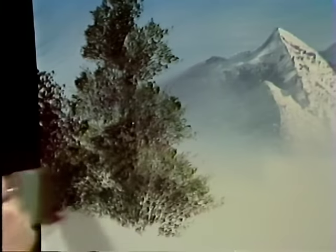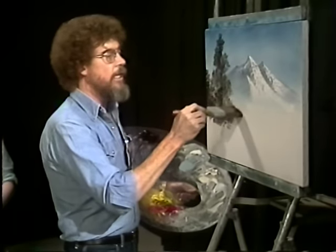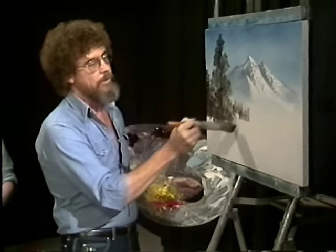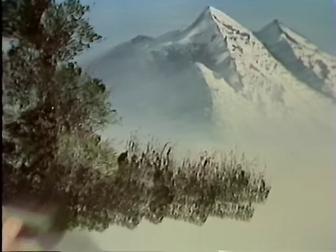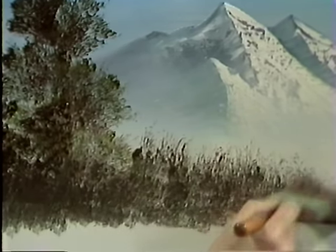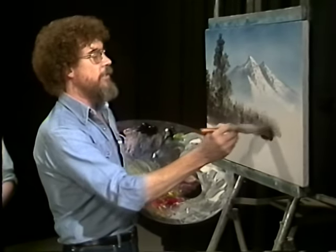We'll put another little one right here while we've got paint on the brush. This is the way we make a leafy tree. One of the ways to make bushes is to use a big brush, go straight into the canvas and bend upward — just push upward, that's all there is to it. All we're doing is just bending the bristles. Make the bristles work for you — you're the master. Already we have a tree, mountains, nice little bushes.